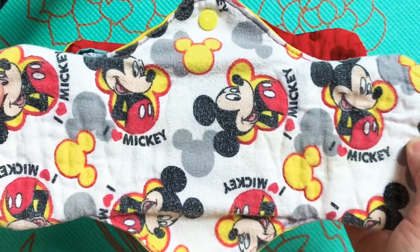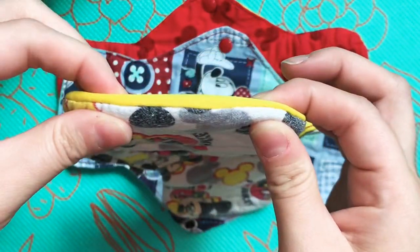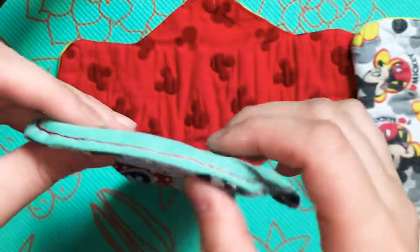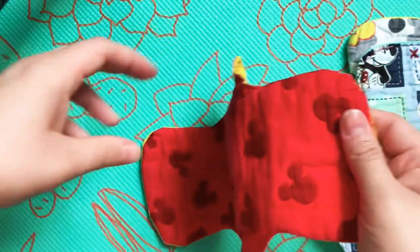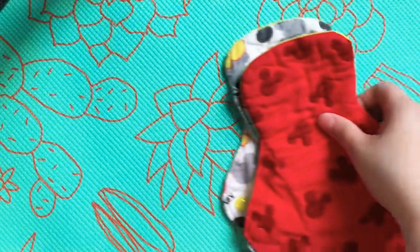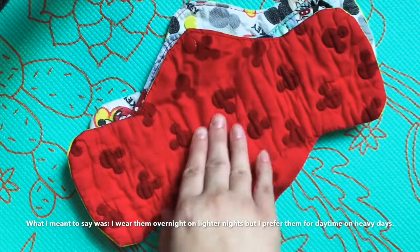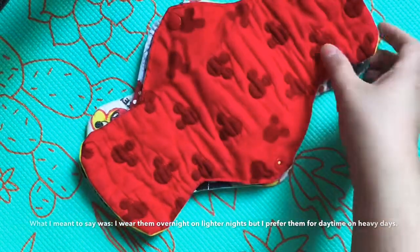This first pad is a flannel top. It has a PUL back and it has a flannel core. This pad is a cotton top with a PUL back and a flannel core, and this one is also a cotton top with a PUL back and a flannel core. I'll use these during my lighter days towards the end of my period, but I really prefer these on my heavy days when I need the length. They're kind of versatile either way and I keep them in with my overnights.